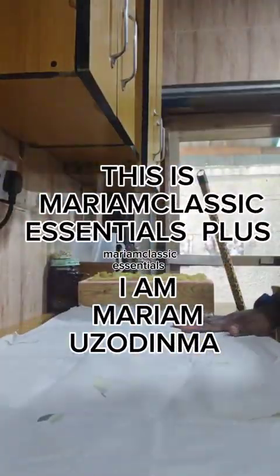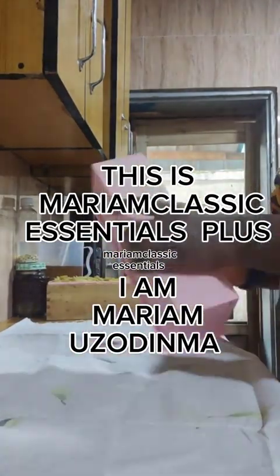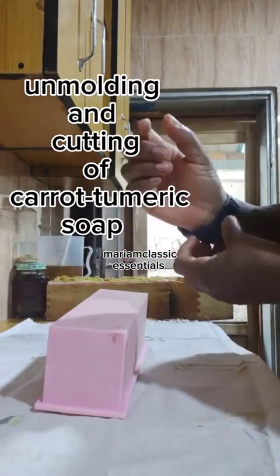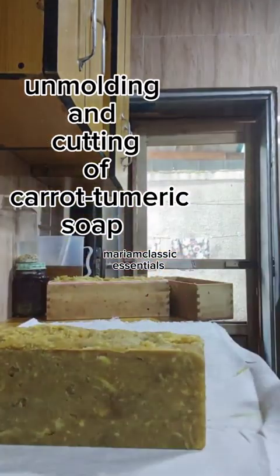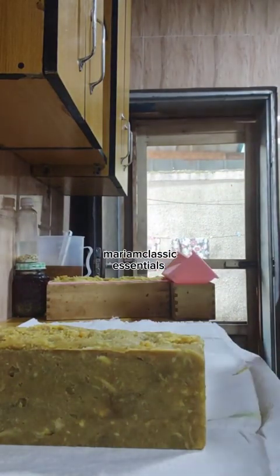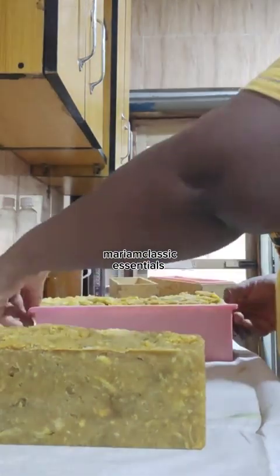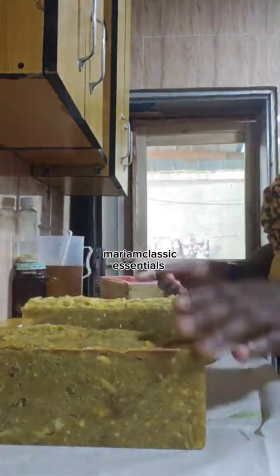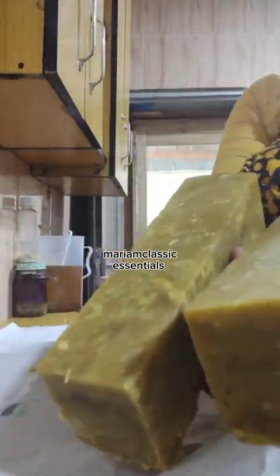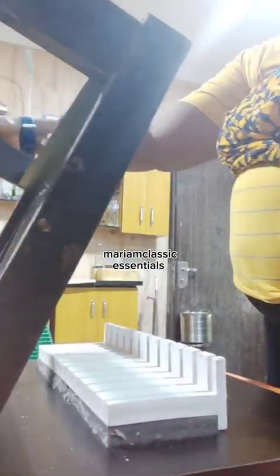Hello everyone and welcome back to my channel. This is my classic essentials plus, this is the molding of carrot-turmeric soap. It is a custom order for a customer — she resides in Port Harcourt. Normally we give you 16 bars but she ordered 12; she later ordered the remaining four bars.